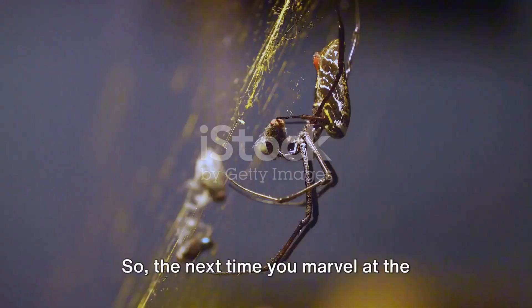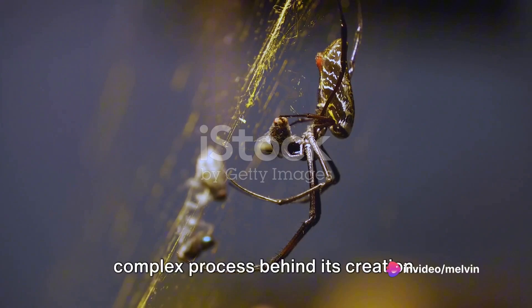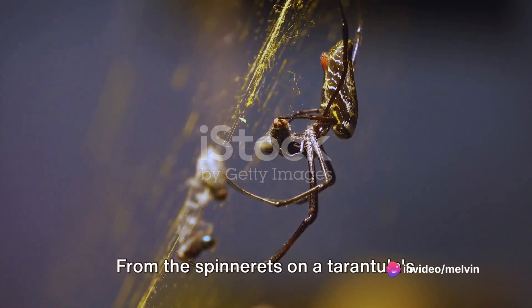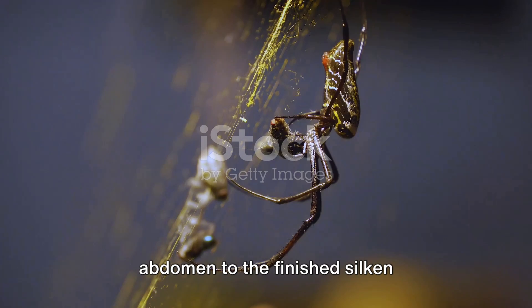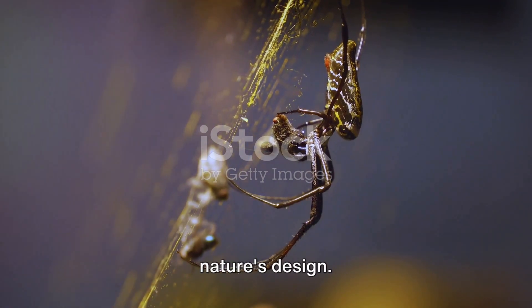So the next time you marvel at the beauty of a spider's web, remember the complex process behind its creation. From the spinnerets on a tarantula's abdomen to the finished silken masterpiece, each step is a marvel of nature's design.